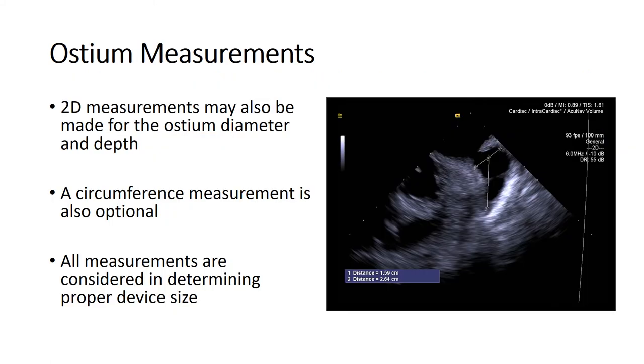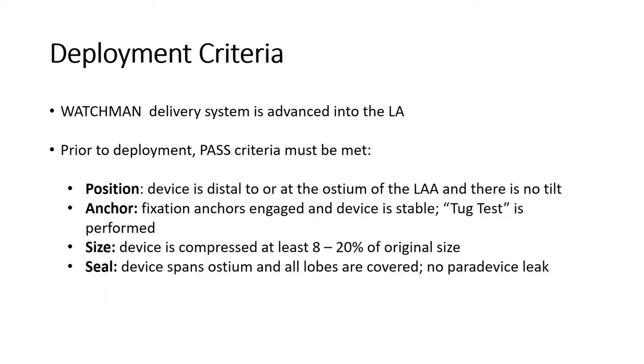It is also important to note that 2D measurements for the ostium diameter can be performed with 2D imaging. Ultimately, it is the operator who must consider all measurements when determining proper device size. Once all left atrial appendage measurements are completed and adequate device size is selected, the operator proceeds to deploy the left atrial appendage closure Watchman device using the conventional technique.